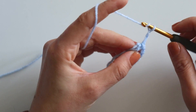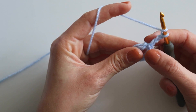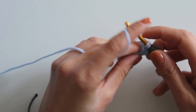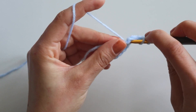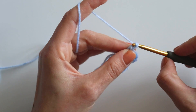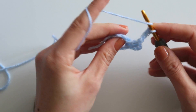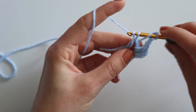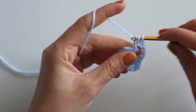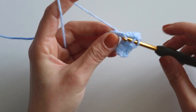Then chain three and make two double crochets here — with this it will be three double crochets total. It's actually just like the granny square. The only difference is here we will chain four and make three double crochets again into the same space — one, two, three.